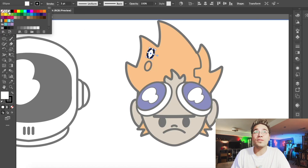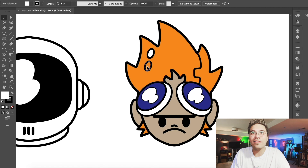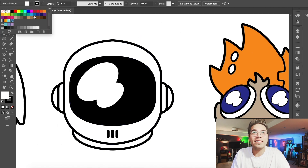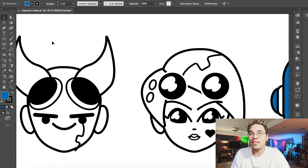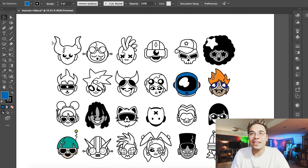We'll fill in these circles with some white, just give it a little something extra. And that character is looking finished. I think I want to keep this really simple on the helmet — maybe just filling in some blues and some whites. Very simple, very easy right there.